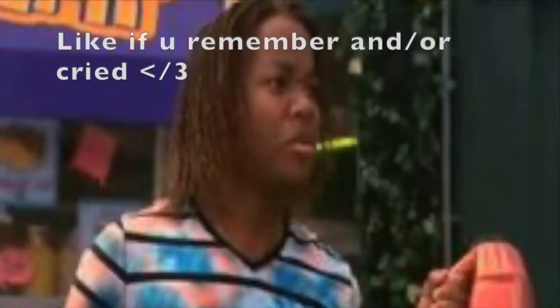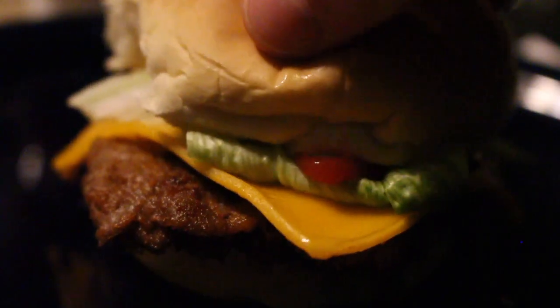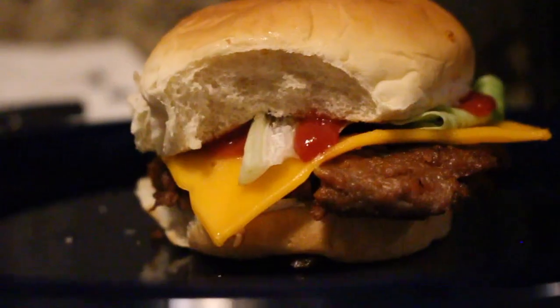Big Kahuna Burger — that's that Hawaiian burger joint. So the ingredients I used to recreate the Big Kahuna Burger were hamburger buns, Beyond Beef, Violife cheddar slices, iceberg lettuce, and a Sprite to go on the side.